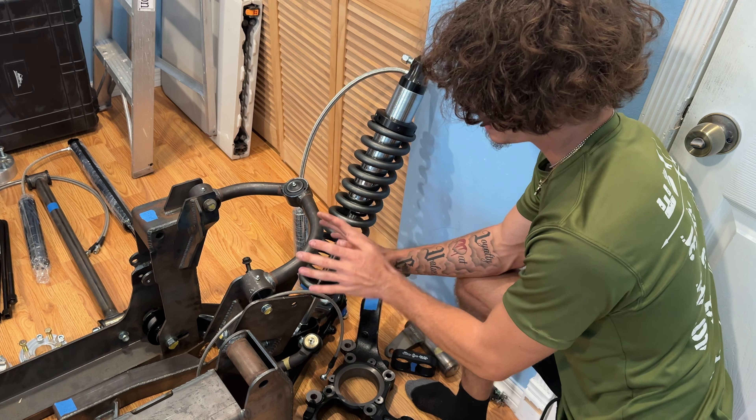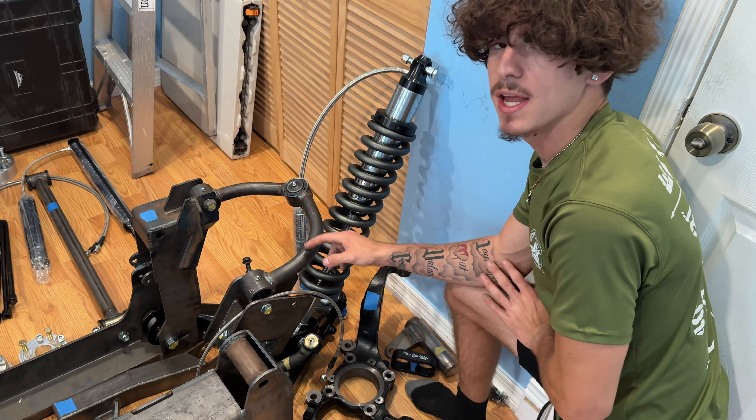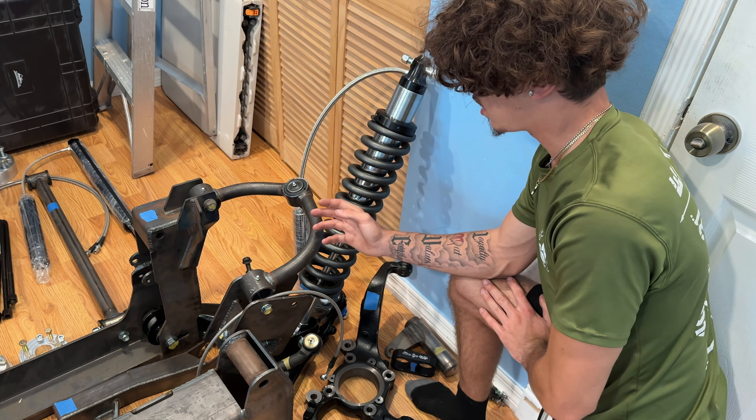Then we have all the other hardware — all the rubber and polyurethane bushings and everything else.